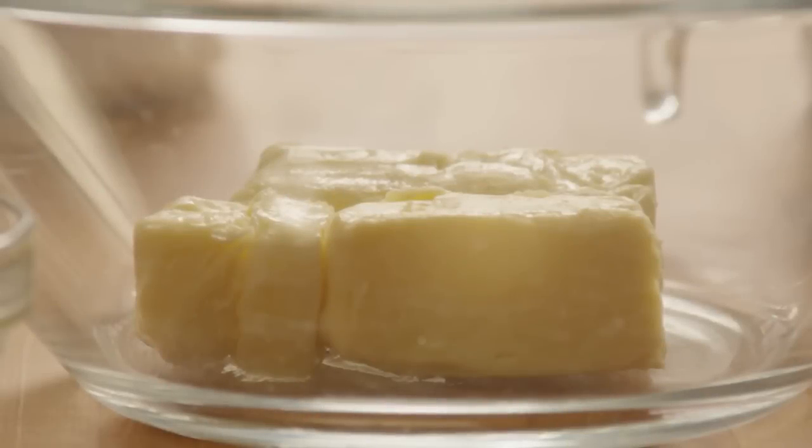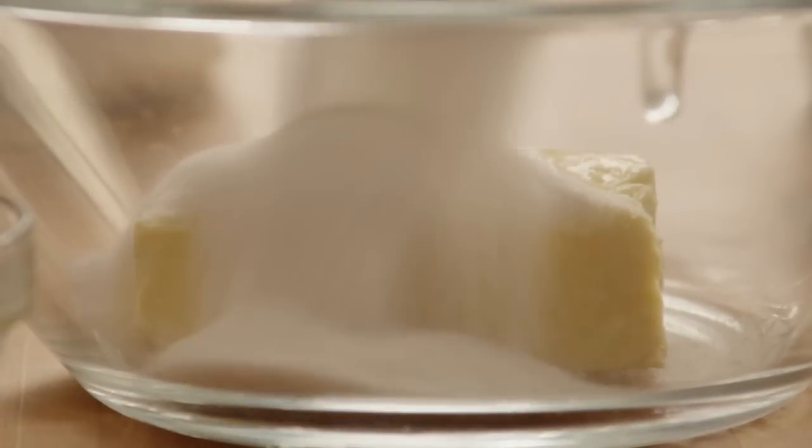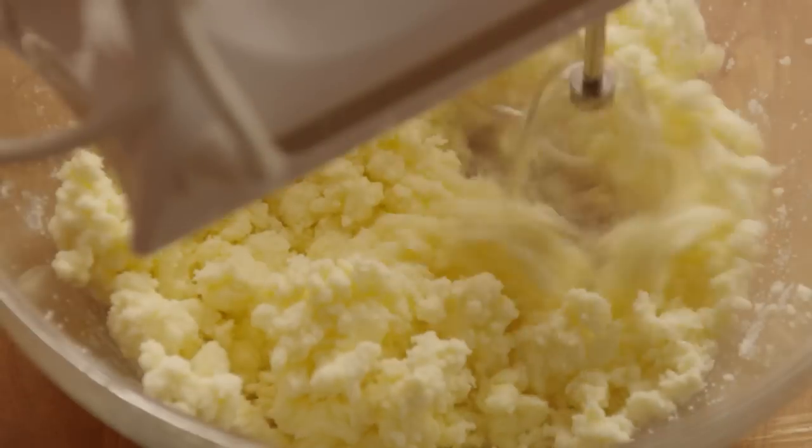Now put three-quarters of a cup of softened margarine — that's one and a half sticks — into a large bowl and add one cup of sugar. Use your mixer to cream the margarine and sugar together until they're light and fluffy.